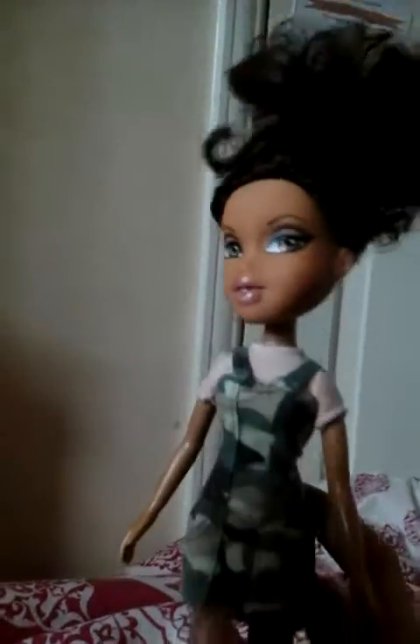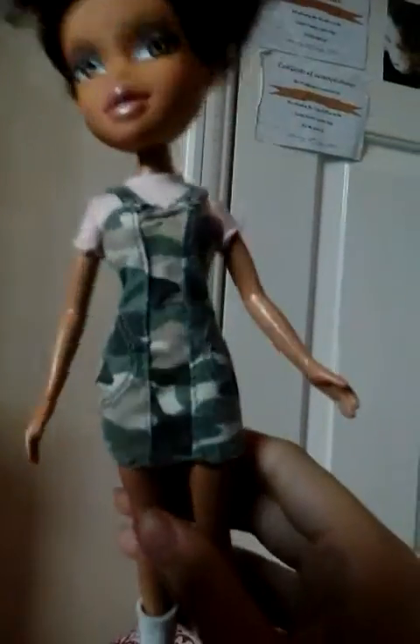She's wearing a little pink top with a camouflage little dress, which is a little short in my opinion, but I think it looks very nice. And her shoes — which are not actual shoes in the traditional sense — she doesn't have feet.